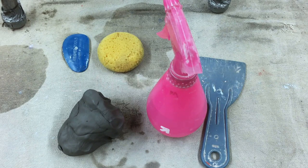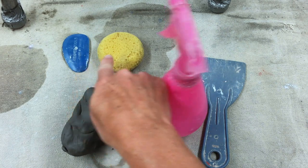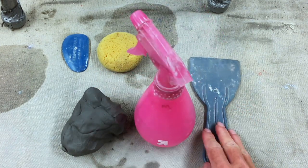Today we're going to talk about how to make a proper pinch pot. The supplies that you need are, of course, your clay, a rib tool, sponge, some water, and a scraper.